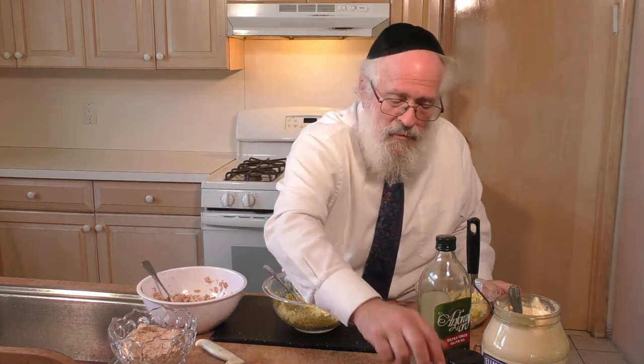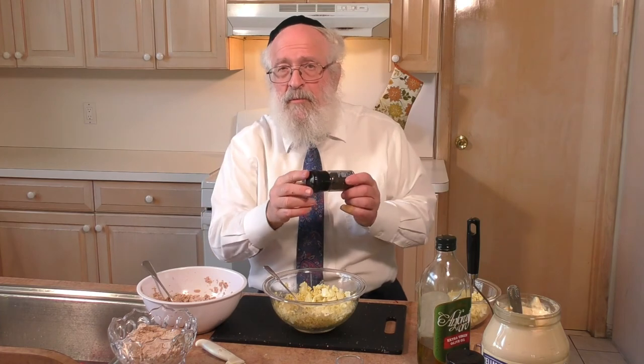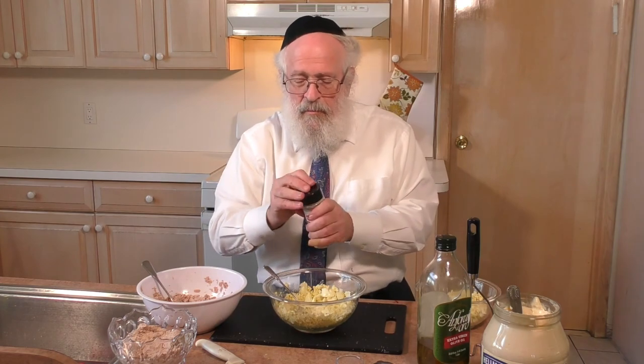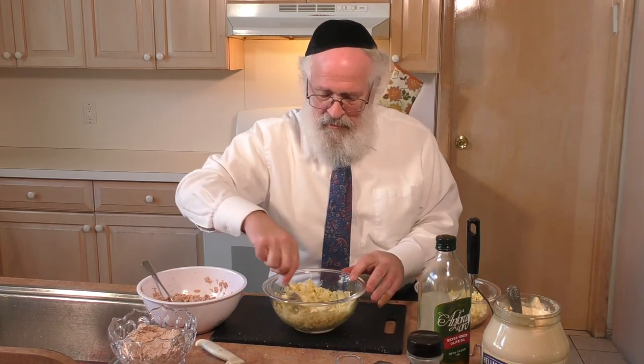We want to add spices. We add salt. And adding pepper — in the first segment we added pepper with a pepper grinder. Now on Shabbos, you can't grind spices. So we'll take pepper that was ground before Shabbos and add it. Mix it in together.